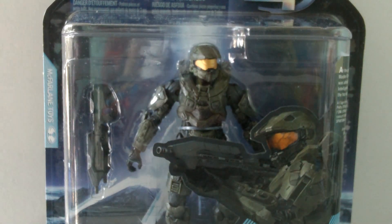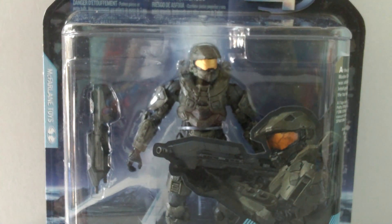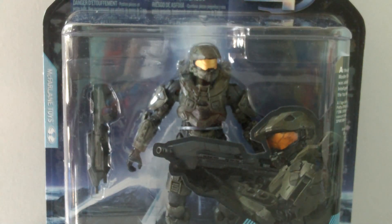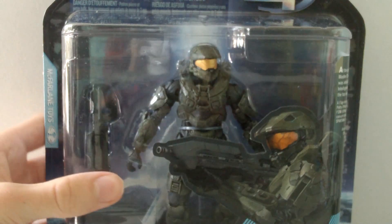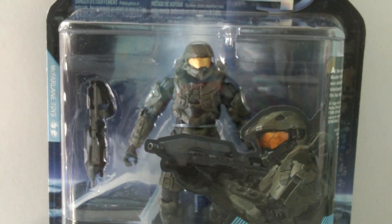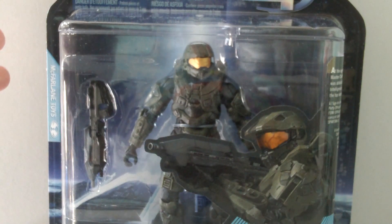So here's the figure in the packaging, looking really awesome. This figure has just been released by McFarlane as part of the new Halo 4 line of figures, and they do look really cool. I purchased this figure from eBay for about £11, and there is a link in the description below if you want to purchase it.